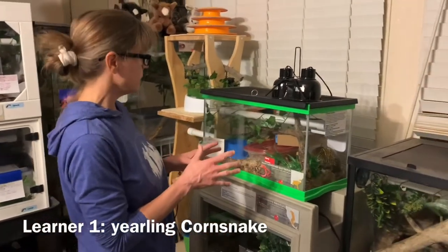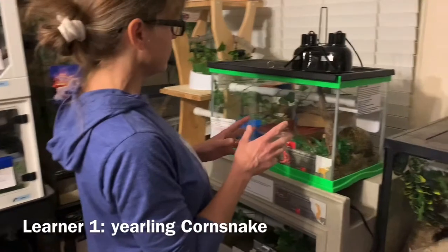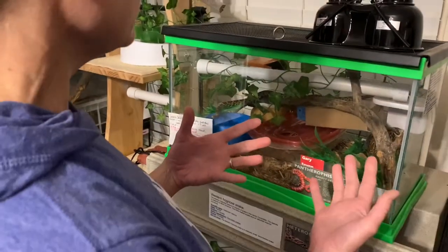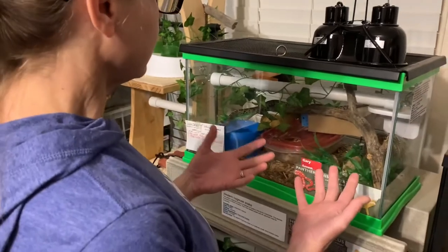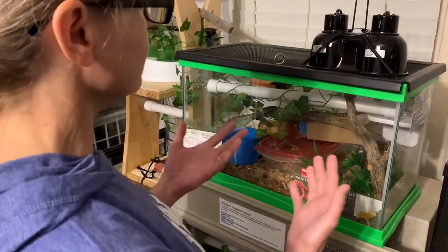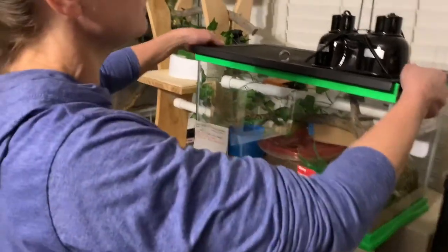This is a great time to work with the snake because he's already active and alert and moving around his enclosure. He isn't hiding at my presence. I'm able to walk up to the enclosure and he's still staying out. So the next step is to take the lid off.